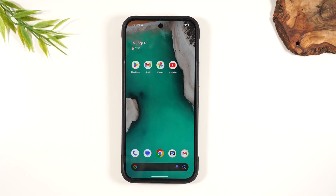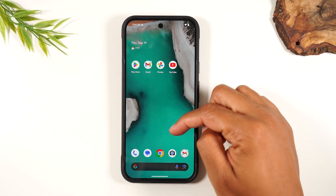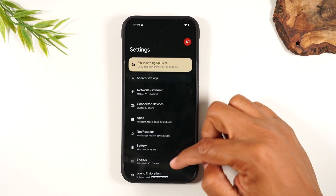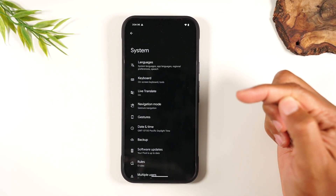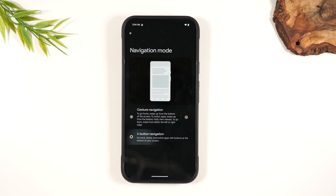In the video today, I want to show you how to turn off the gesture mode and get the traditional Android buttons back at the bottom of the screen on the Pixel 9. What you're going to do is swipe up on the home screen and then swipe up again and go to your settings. From here, swipe up, go to System, then Navigation Mode.